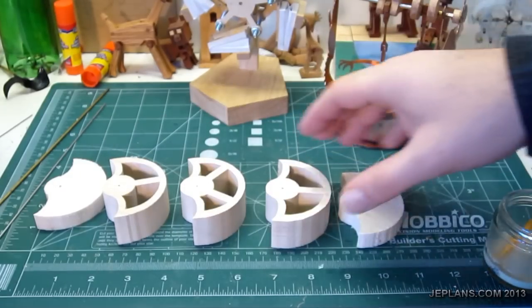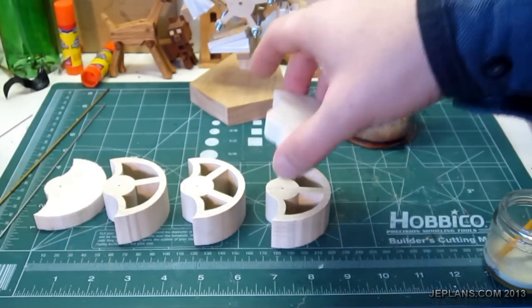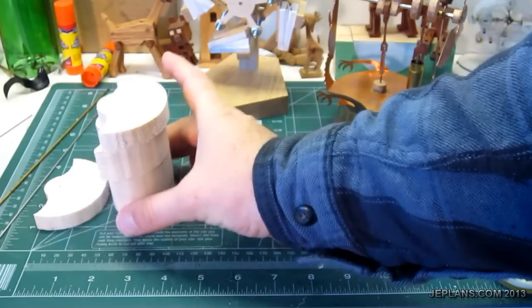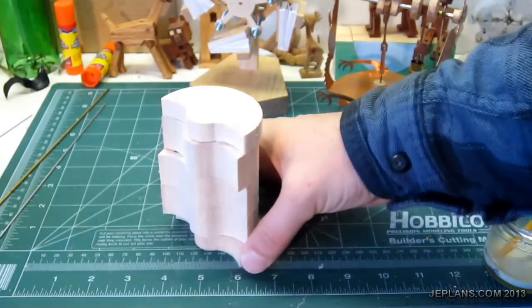You're going to have the pieces cut out the way they're going to stack — exactly the way they're going to stack. Then I'll make the displacer.